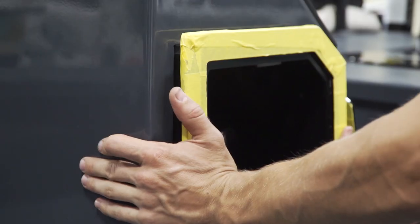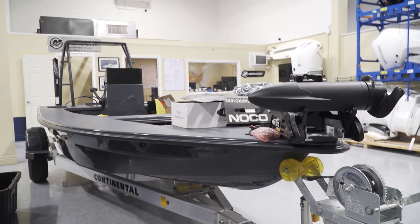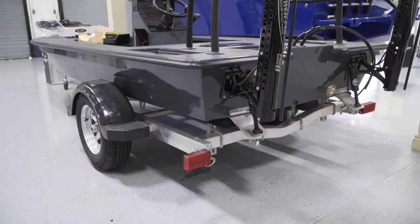Now that we've got basically all the wire run and everything rigged up, the last step is to put on the jackplate and the Mercury.